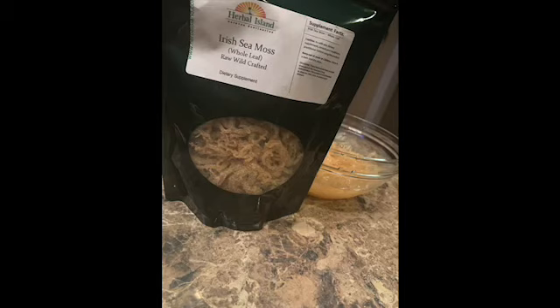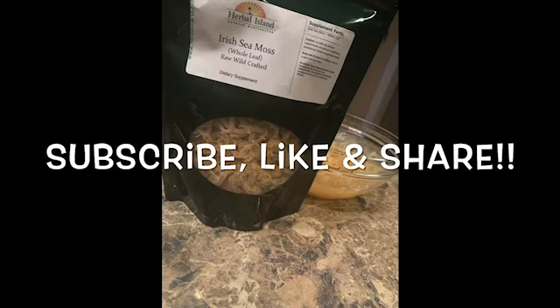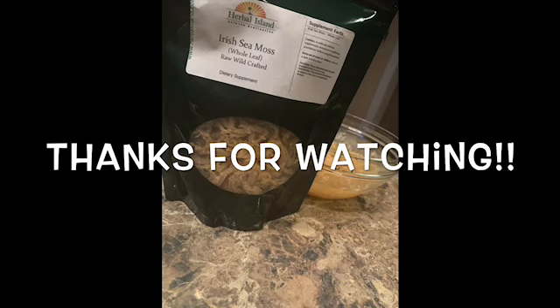If you like this video make sure you subscribe and share. It's always a pleasure to be here to experiment with all of these new and fascinating things with you. I hope you enjoyed this video and I'll see you in the next one — smooches!